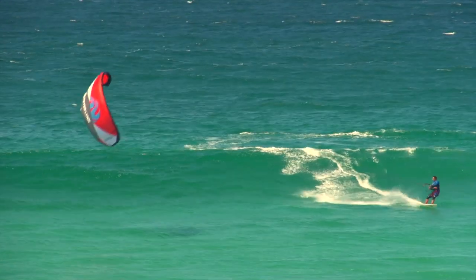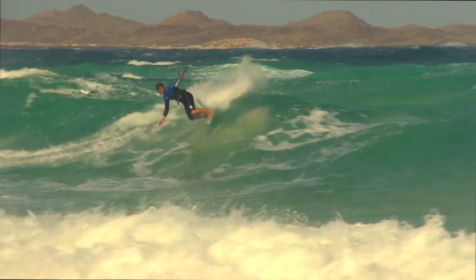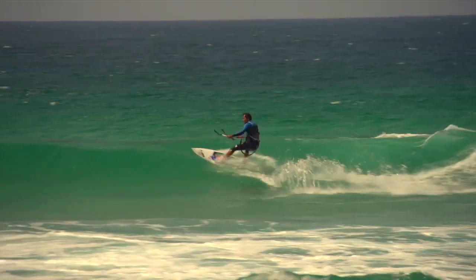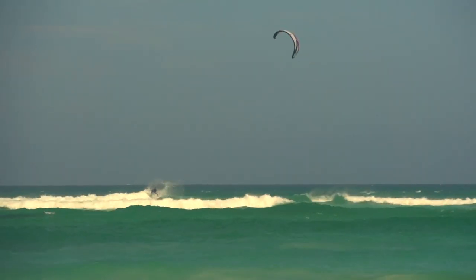The kite's perfect weight distribution and balance give the Swell the stability it needs to drift when the lines go slack on the wave or during a trick, giving you time to focus on your riding instead of worrying about the kite dropping out of the sky. Out in the waves, you will soon forget your kite and be able to concentrate on ripping it up.